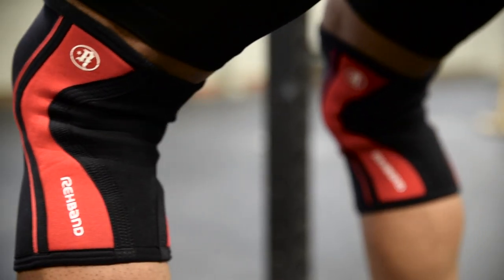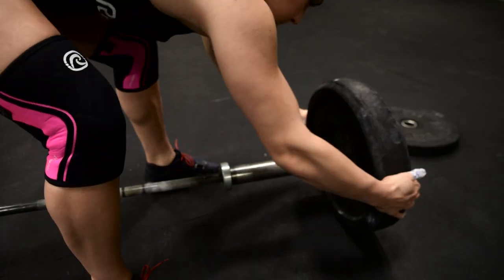Too thin, too weak — they'd tear and rip. Ray-Ban as a sponsor for Team USA, we got a free pair of knee sleeves this year, and I was like, I guess I'll give them a try.